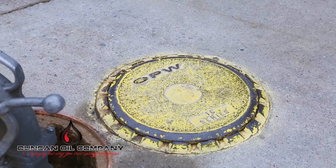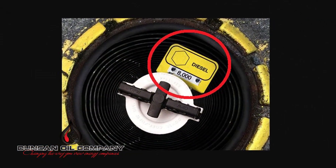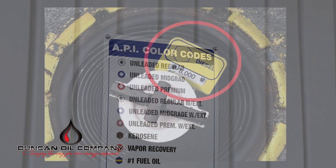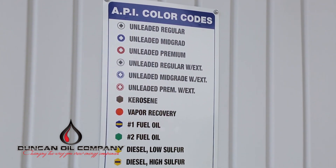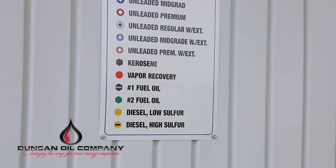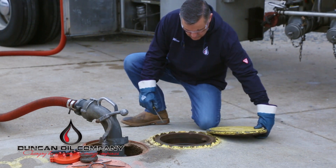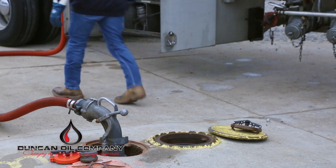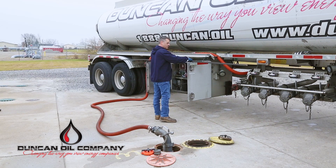Verify the product marking on the underground storage tank fill opening and drop connection identification band. Refer to the site-specific tank layout map and or the American Petroleum Industry standard color code marking or tank collar indicators. If you are unsure of the tank contents, do not deliver. Document any obvious signs of issues and contact dispatch as needed. Remove the fill cap. Verify that the drop tube and appropriate fill adapter necessary for receiving the delivery is in place.